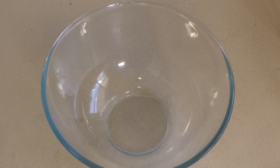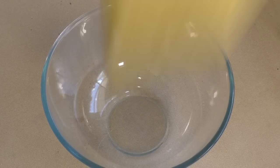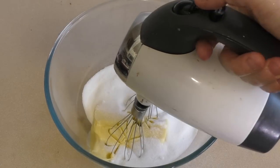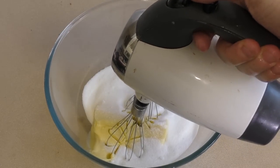Get a mixing bowl and throw in 250 grams, or one cup, of butter. Add about a cup of sugar. Now cream this, because we want it creamy.